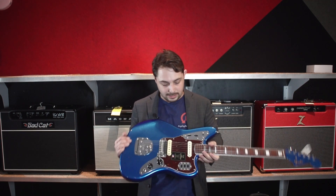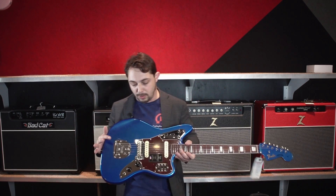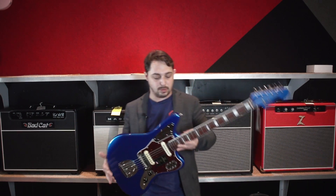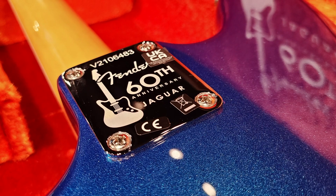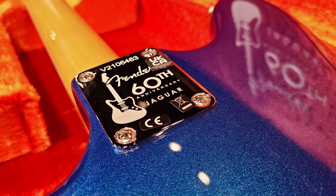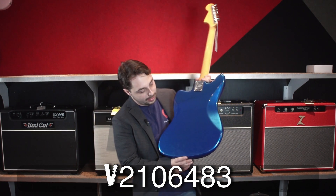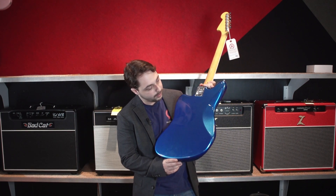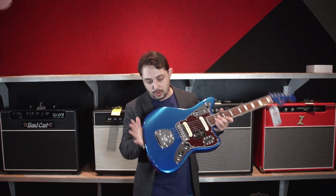We do have a bone nut on this. What's not to love on this thing? It does come with the trem arm — we just keep it in the hard shell case, which it also comes with. On the back here you can see the neck plate that says Fender 60th Anniversary Jaguar, and the serial number on this one is V2106483. I love that metal flake in the guitar — absolutely stunning.